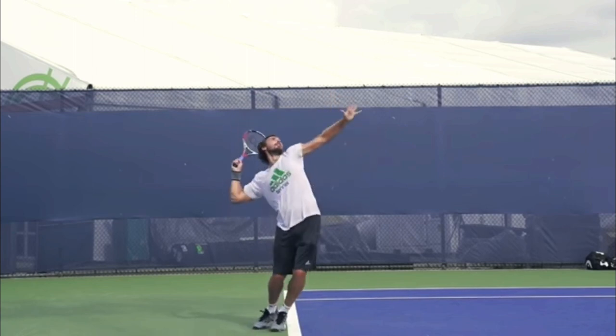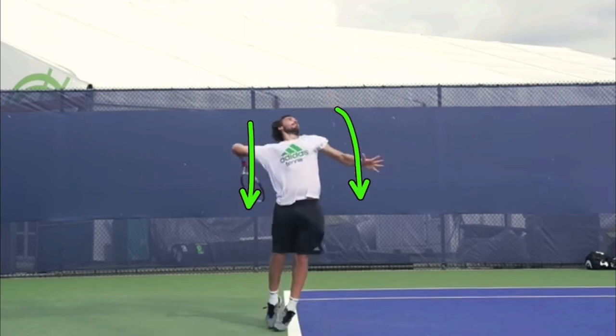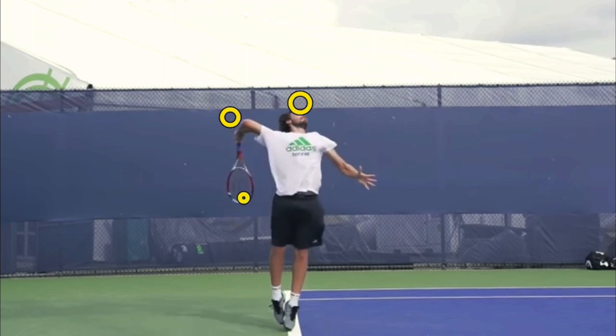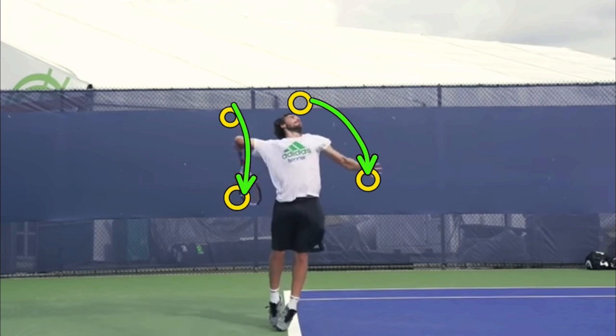You'll notice as he's doing this that his non-hitting hand — the tossing hand — and his racket are dropping together. It's a very cool thing about high-level serves: the racket and the tossing hand go up together, and then they go down together. It's a very cool correlation. So if you're a coach, look for this — the racket drop and the tossing hand drop correlate; they go together.